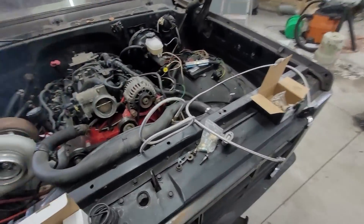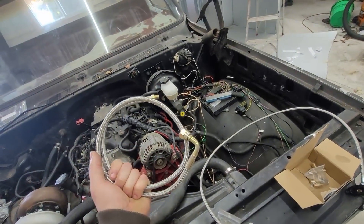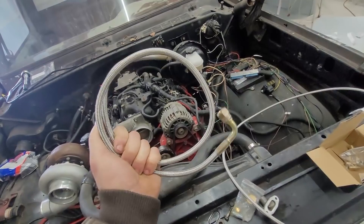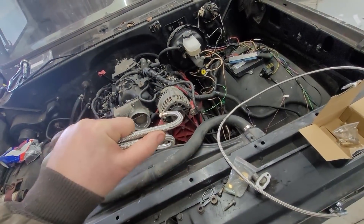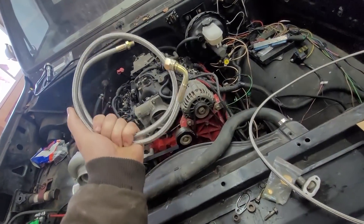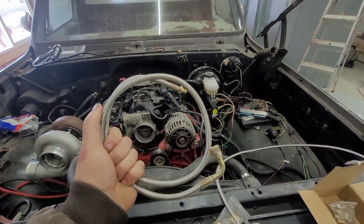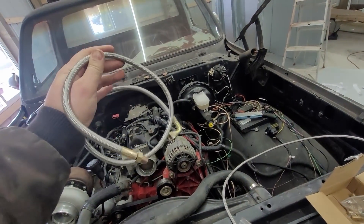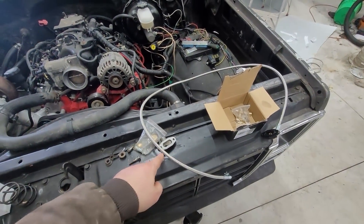Next up you've got to feed oil to it and get oil out of it. If you buy one of these universal T4 turbo oil line kits — this is the one I had for my Toyota — if you buy a universal T4 turbo drain and feed kit, it'll come with like a 40-inch line, and it's too short.